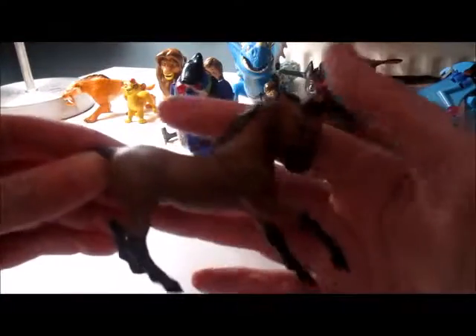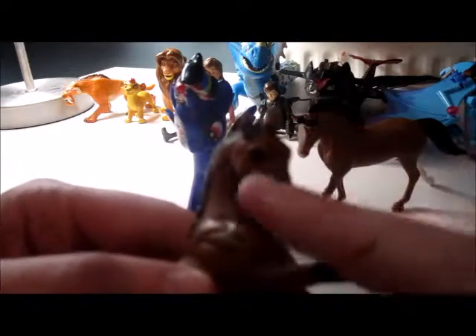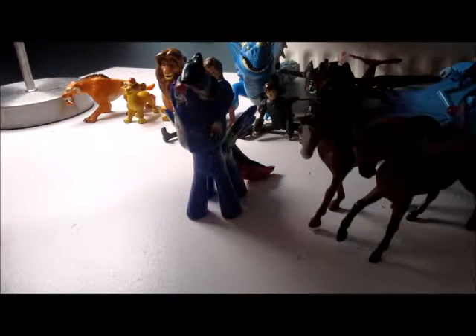Here's the stallion. He is completely brown with four black socks, a little black muzzle, and a black mane and tail. He's based off Spirit from the movie 'Spirit,' so yes — really cute, and he matches mom.